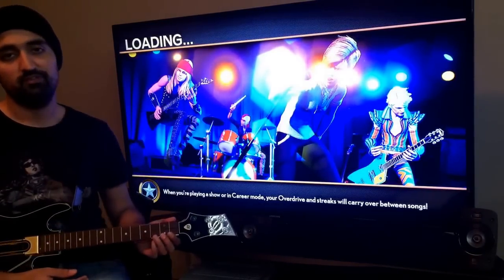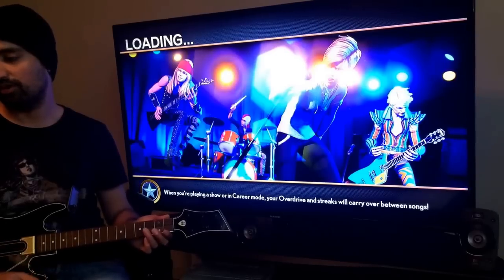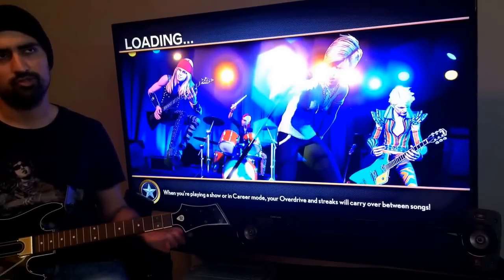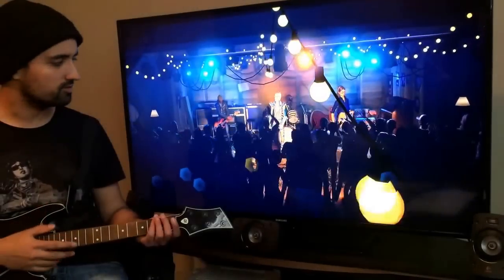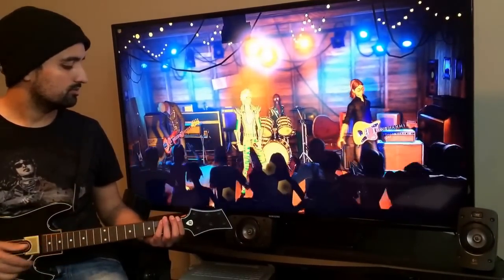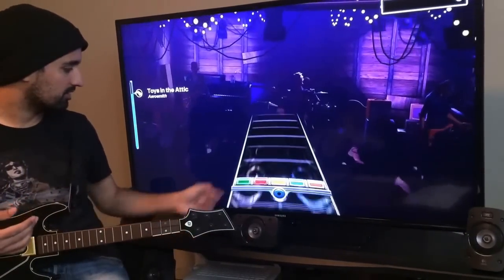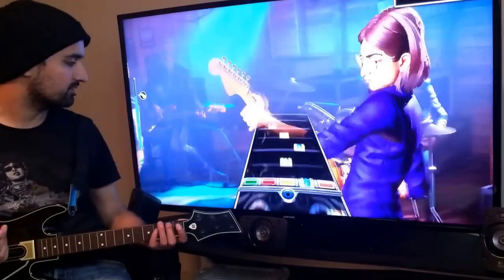I would never recommend playing this way, but if you're wondering does it work — apparently it does. I'm also wondering whether the Strat works in Guitar Hero Live; I'd assume so since this one works in this game. You can see it's going to pick up my finger — it's picking it up but there's a lag on it. Even with the red it's the same thing.